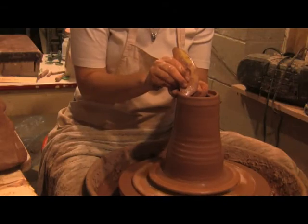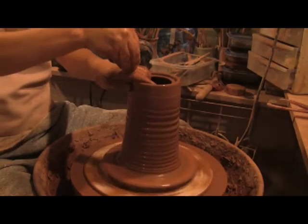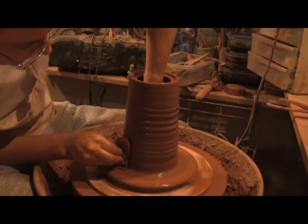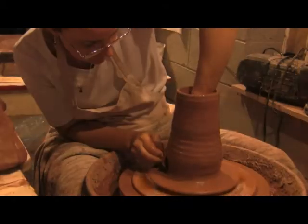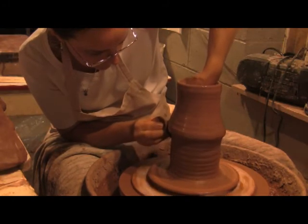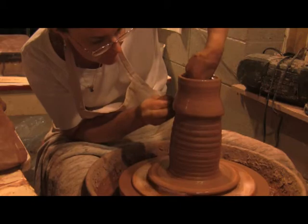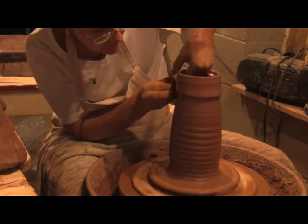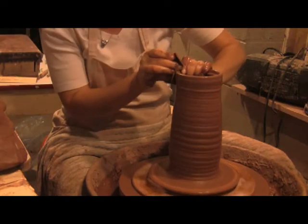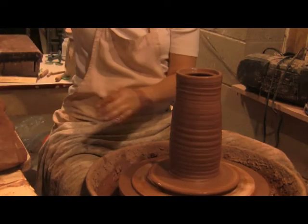Now you need to establish where your lid is going to sit before you finish throwing. That's what I was doing there with the plastic rib. One final pull to get the height that I want before I start to shape.